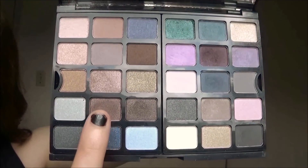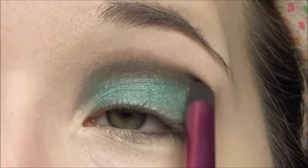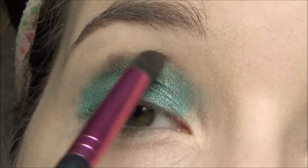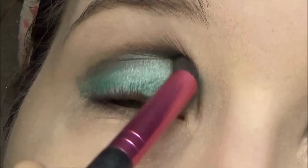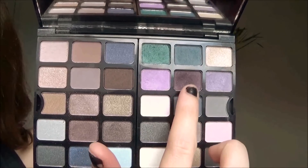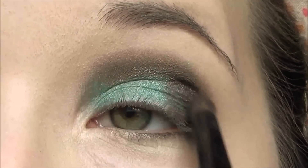Taking a medium colored brown, I'm going to place it right in my crease using a dome shaped brush. Then I'm taking a darker color and using that on my outer corner and also my lower lash line.